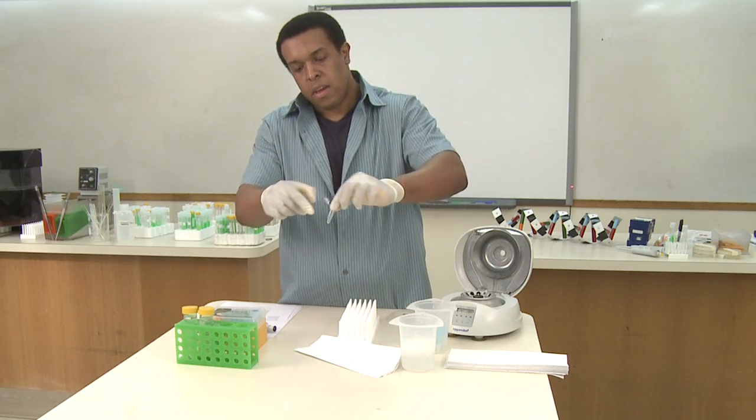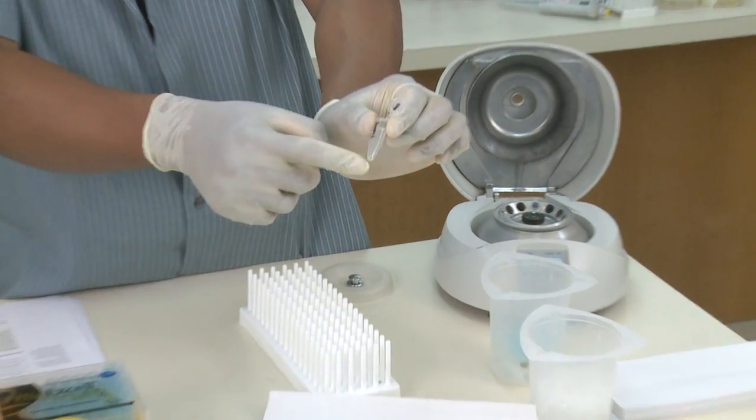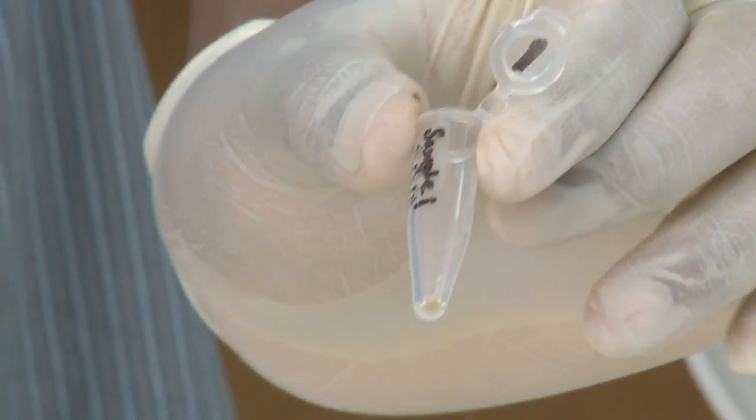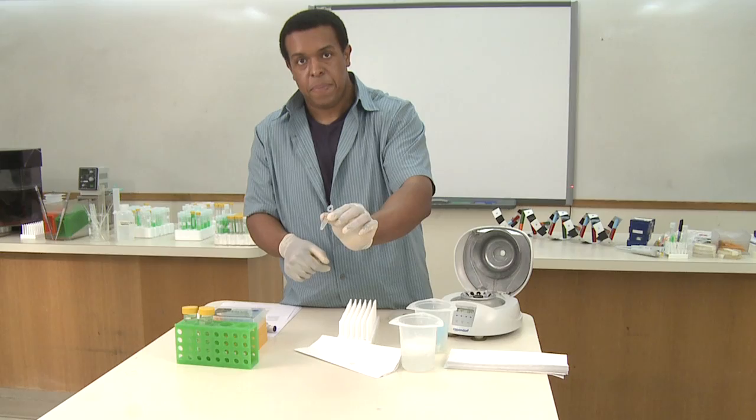When you remove the ethanol or the isopropanol during these alcohol precipitation steps, that's when the pellet is most visible. So if you don't see it or if it's very clear without those alcohols, it's easy to see. At this point,